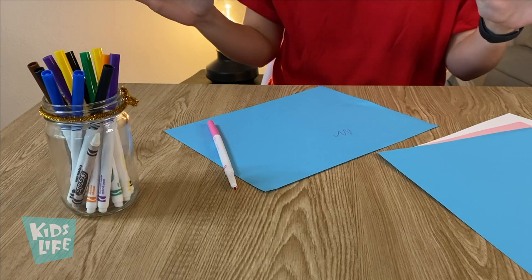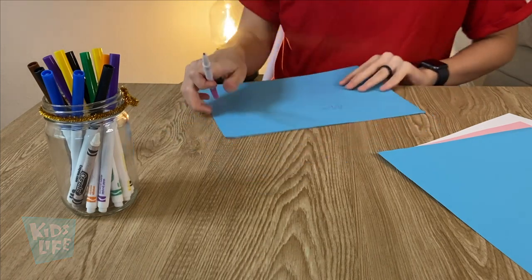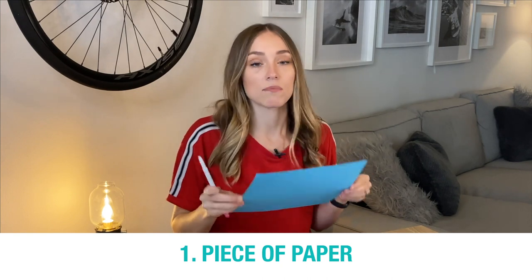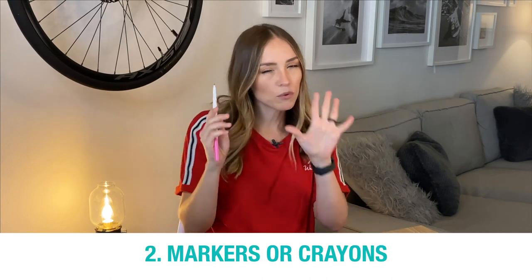What's up guys, it's Taylor again! I'm really excited to do this activity with you. This is going to be an experiment using light. What you'll need for this activity is a normal piece of paper — the only important thing is that it's a piece of paper. Then you'll need some markers or crayons.